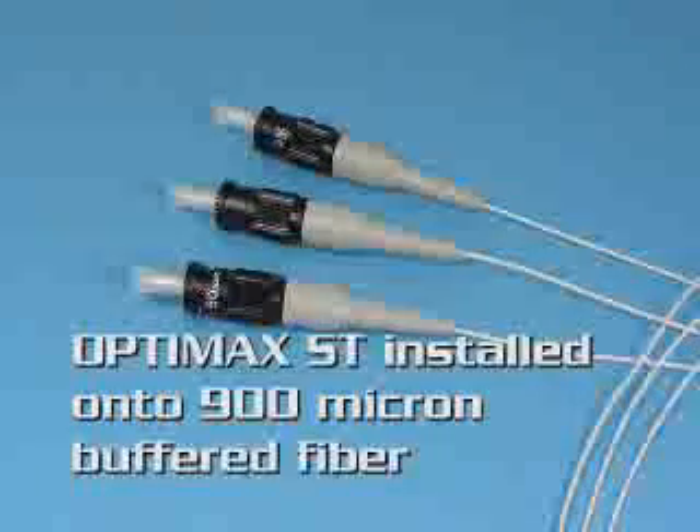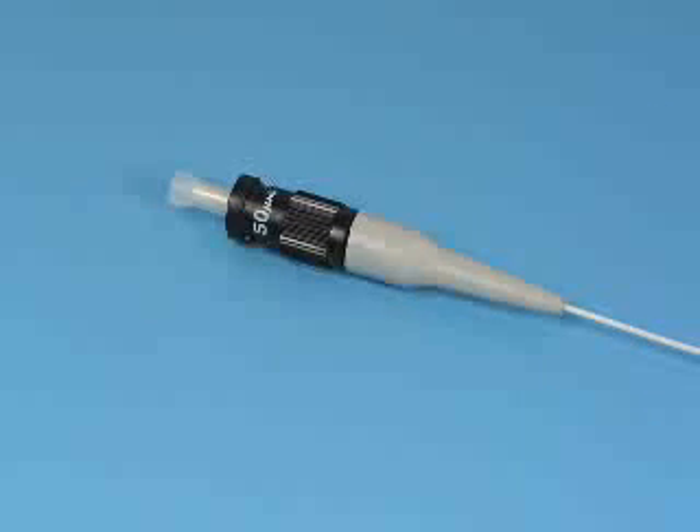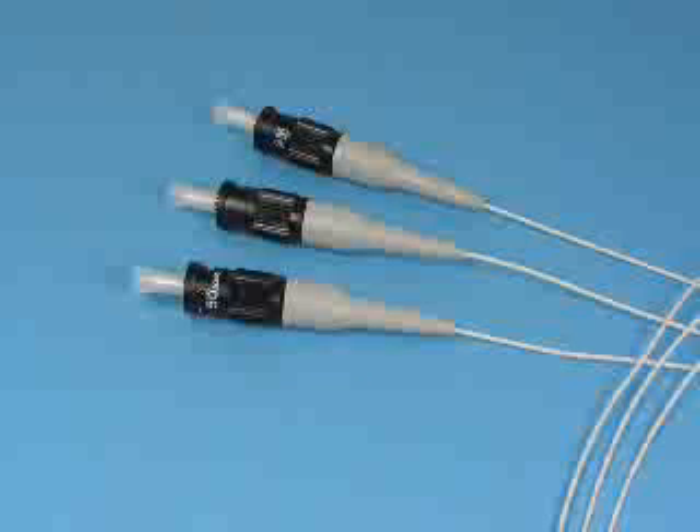You will see an OptiMax ST compatible connector being installed onto a 900 micron buffered fiber. For demonstration purposes, the multi-mode 50 micron OptiMax ST connector installation procedure will be shown. The procedure is applicable for all types of OptiMax ST compatible connectors.